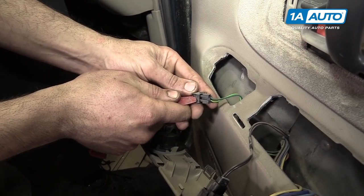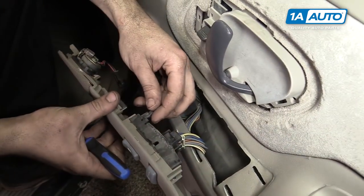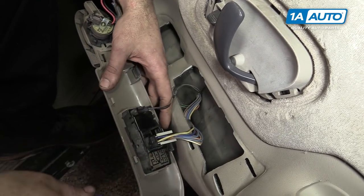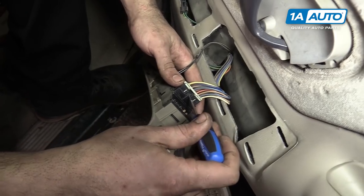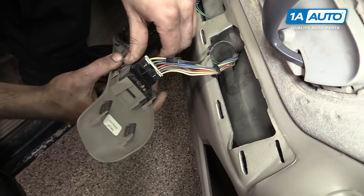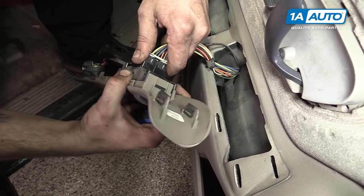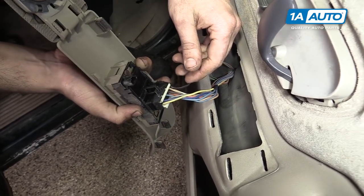Disconnect the connector for your tweeter. Pop up the tab on the two-pin connector at the front of the window switch and pop the connector out. Then push down on the tab on the main connector and remove that from the switch. You can use a pick, a small flat blade screwdriver, or a trim tool — whatever works best for you.